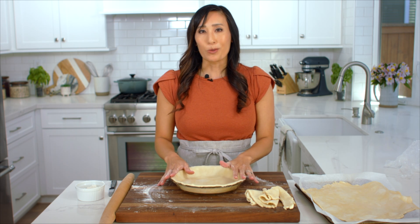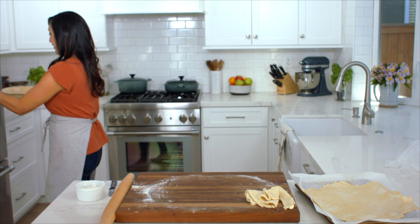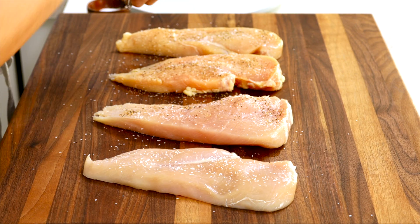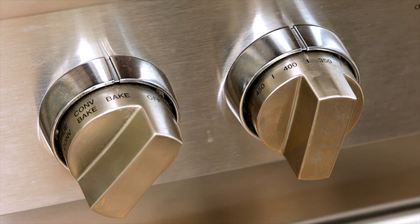Now that the pie crusts are rolled out and ready, I'm going to chill them in the refrigerator. In the meanwhile we can make the chicken filling. I have one and a half pounds of chicken breasts and I'm going to cut them into two pieces so that they cook quickly and evenly. Some grocery stores sell thin cut pieces of chicken breasts so you could use that as well. Now just season each side with salt and pepper. Set the oven rack to the middle position and preheat to 375 degrees.